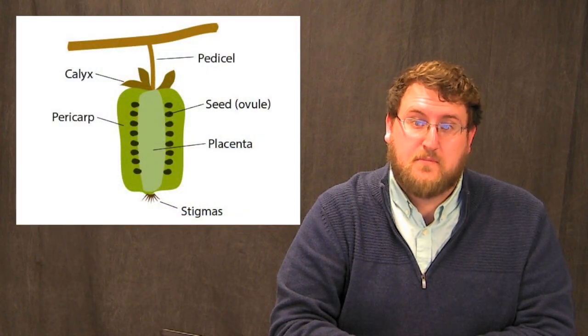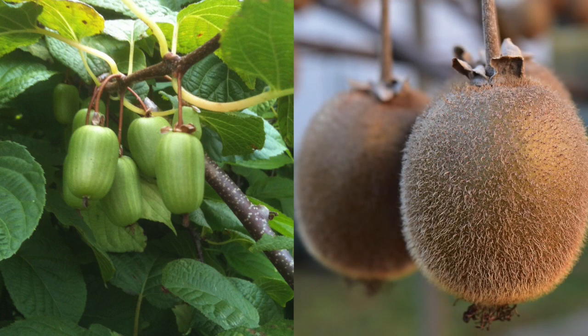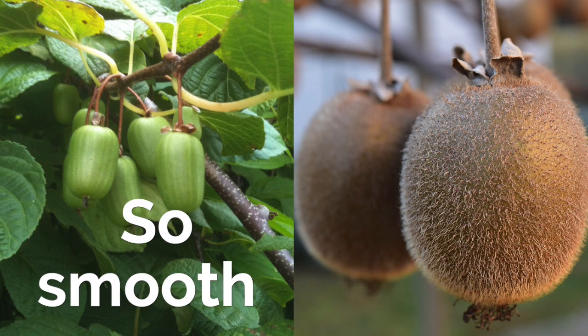After successful pollination, the fruit begins to form around the fertilized ovules. These become the seeds. The kiwi berry is indeed a true berry, and so is its larger fuzzy relative, the kiwi fruit. The skin on both are technically edible, but the kiwi berry skin is thinner and fuzz-free.